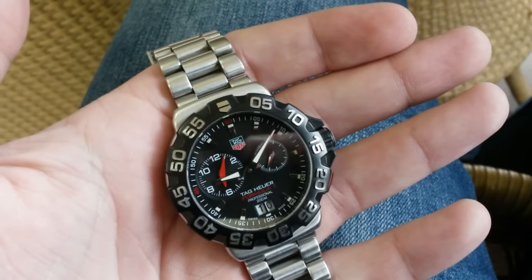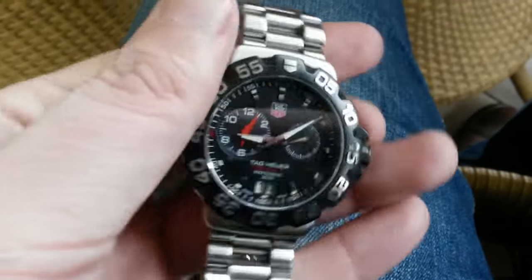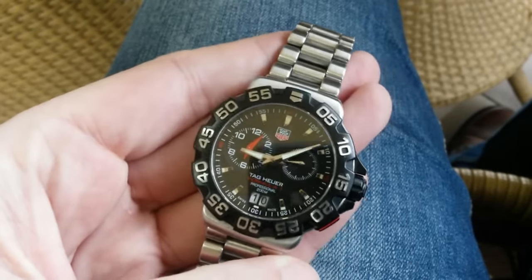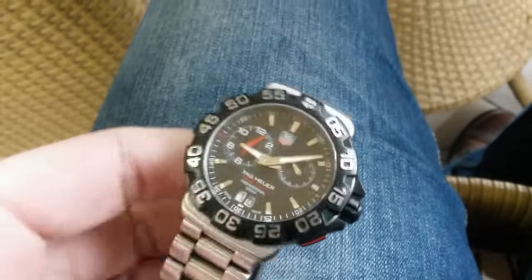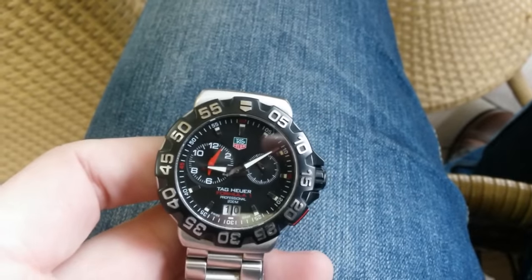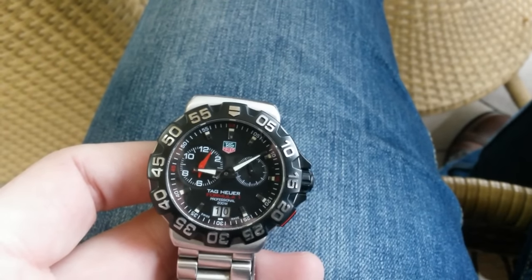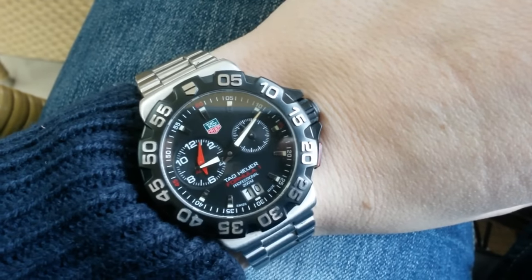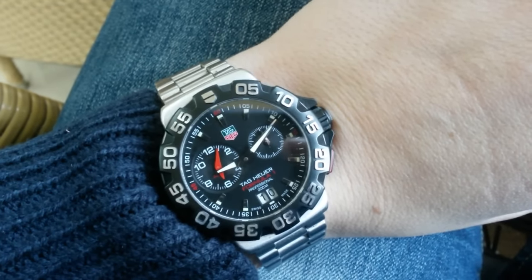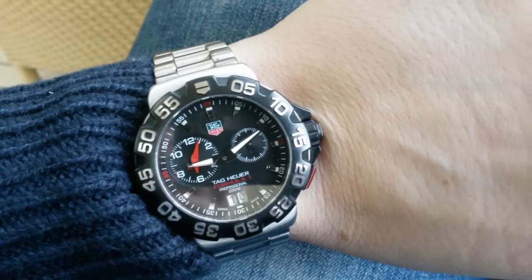On the other side it has a Tag Heuer signature, and I always found that a little bit tacky, but on this one it looks nice. Overall the feel of the watch is great, and you can immediately tell it's from a luxury brand. And when you buy it on the second-hand market, I think it's a cool watch.